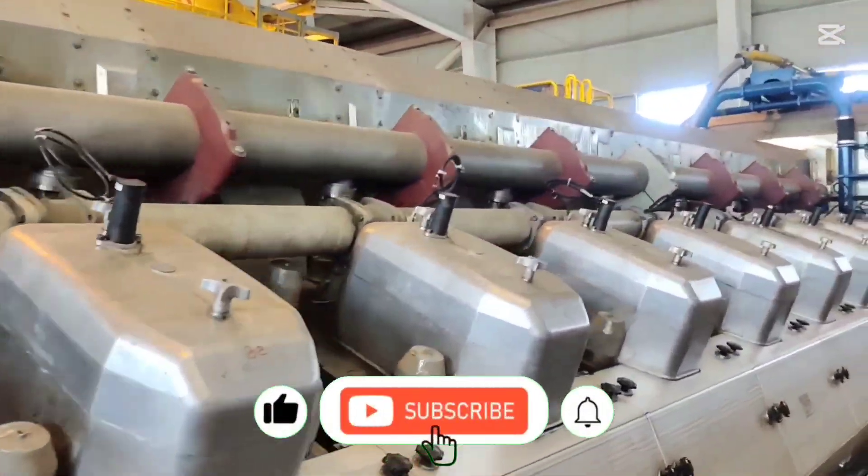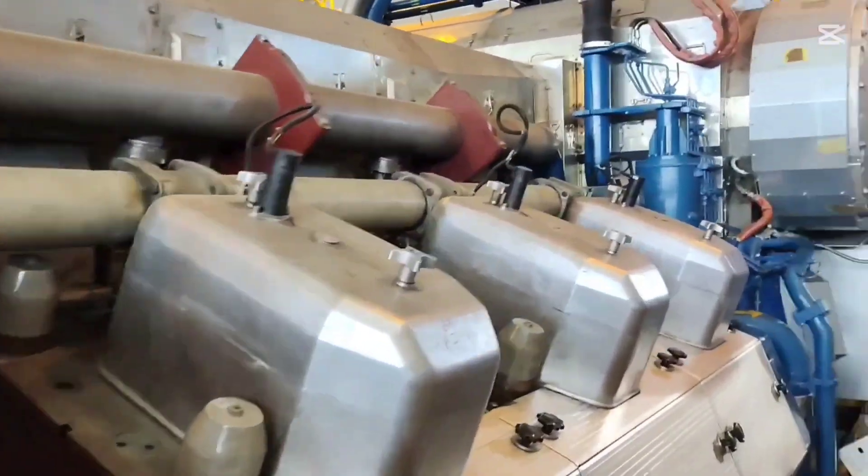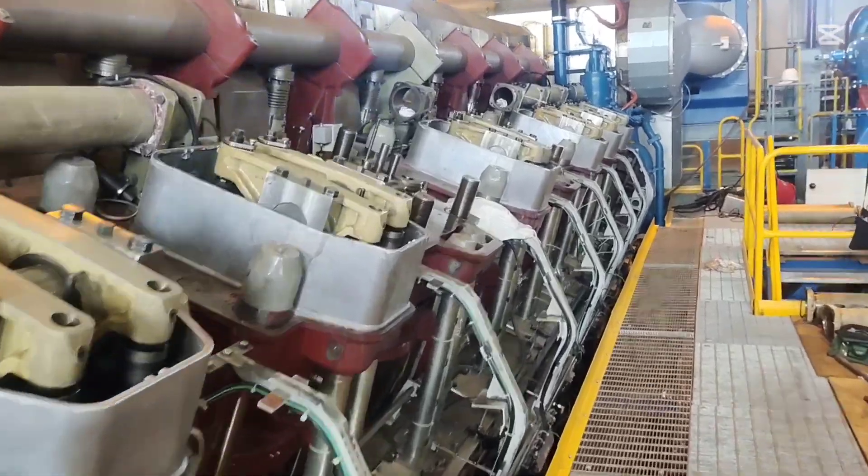Before we begin, here's what the engine looks like. Unlike smaller engines, the Selena head on these giants are separated, not combined.